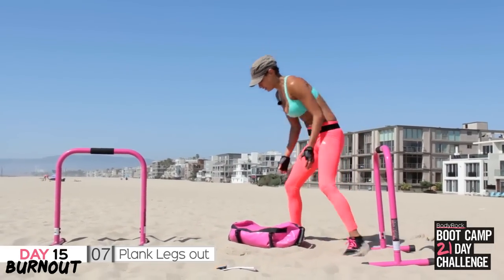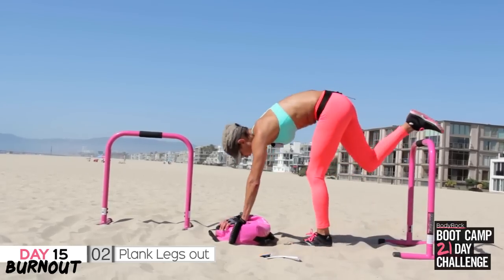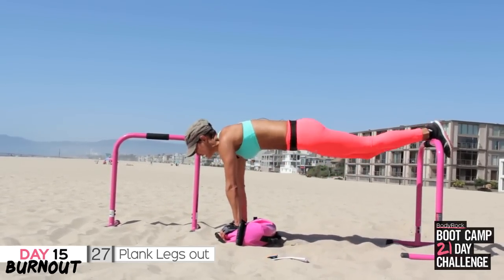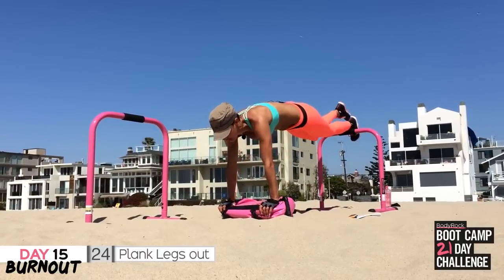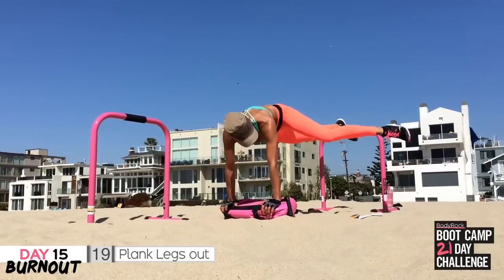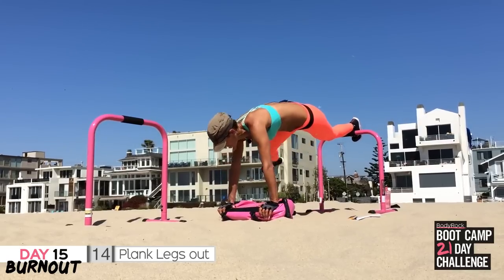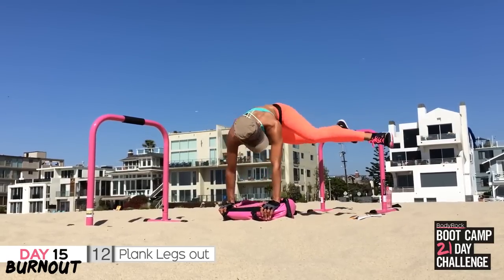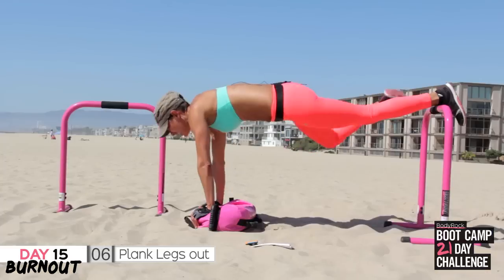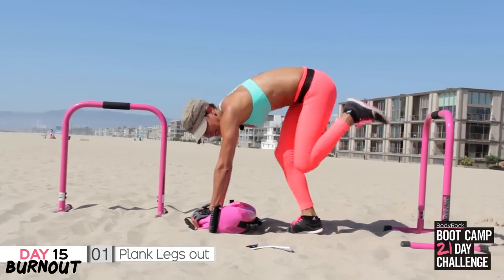Two more — come on, you've got this. Dig deep. Plank it out for me — elevated or not, plank it. Get out to the side, working those obliques. Five seconds — come on. Three, two — that's one.